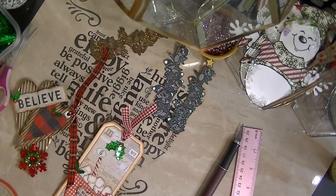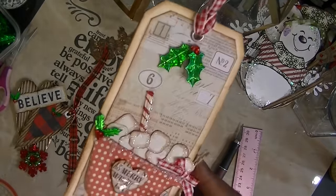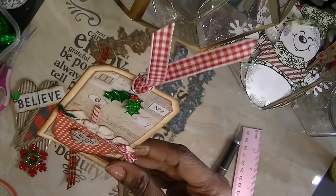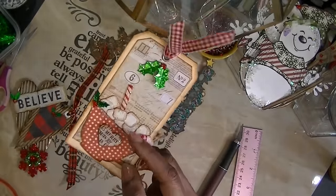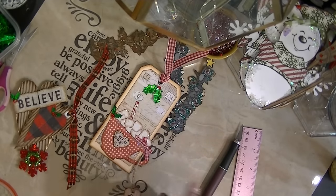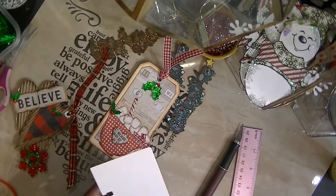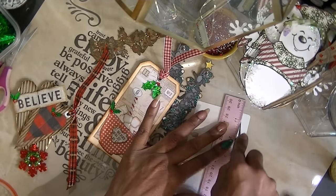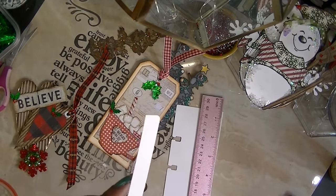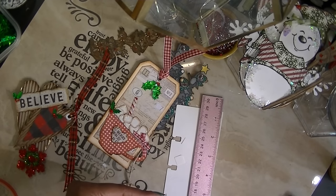Someone asked me a question, and I have to show this right here. This is one of the tags that I completed. Someone wanted to know how I made the marshmallows, because I didn't have a stamp for that. So I'm going to show you — I'm going to show you with a little piece of paper. You can use any kind of paper you want. I simply took a piece of paper, depending on what size you wanted your marshmallows, and I stripped it — just stripped a piece of paper and then cut them down to the size I wanted.